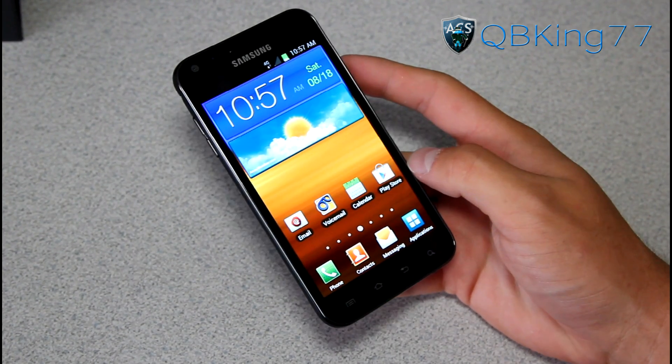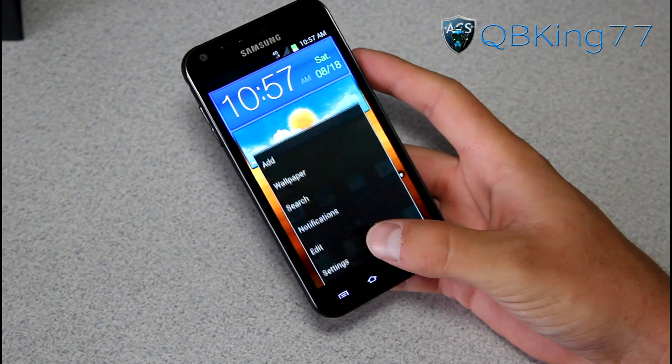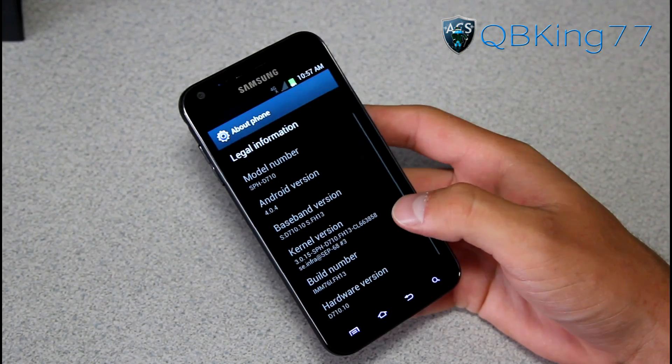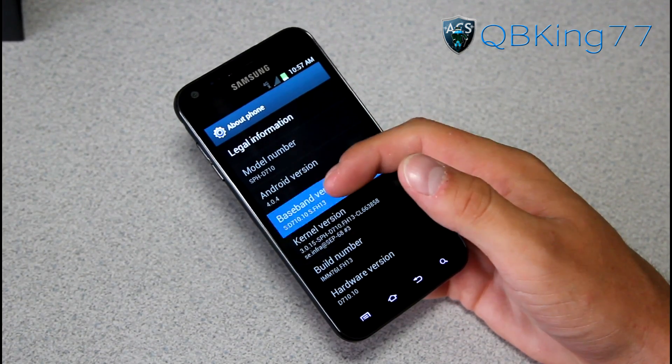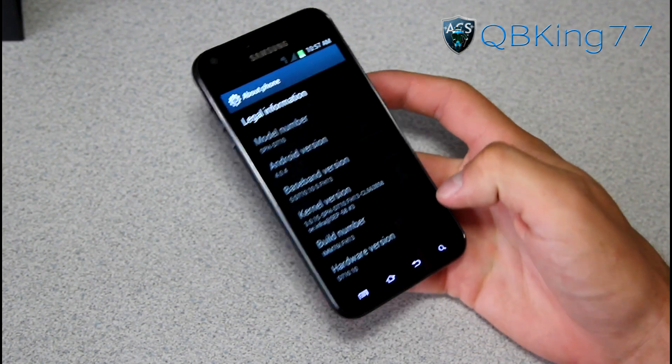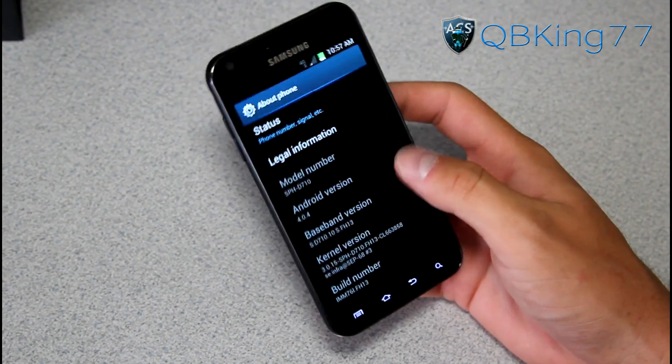If you're having battery issues on FF18, you might want to consider updating to FH13. If you go back into Settings, scroll down, go to About Phone, you will see the build number FH13. My how-to video also updated the modem to FH13. You will see it is still Android 4.0.4, unfortunately not Jelly Bean.